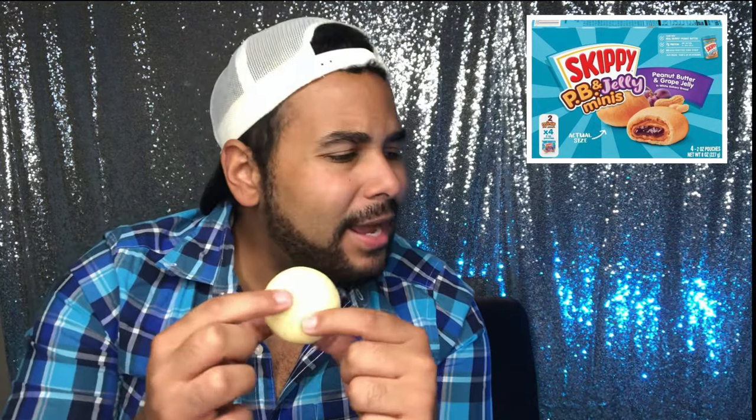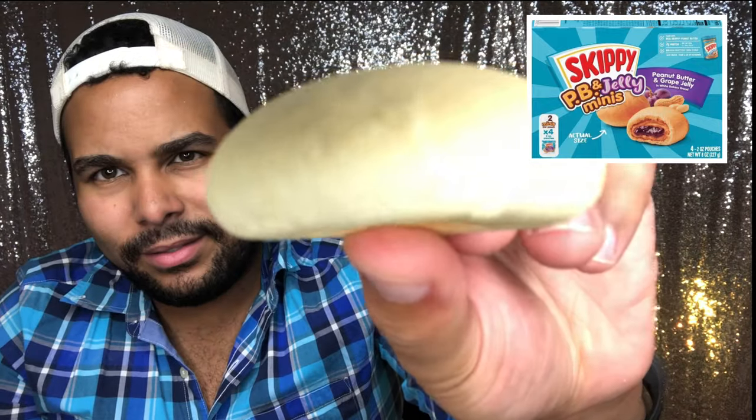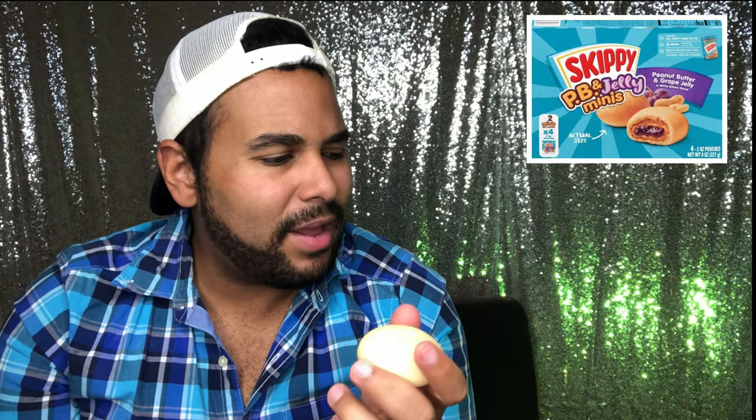Mmm, I can smell the peanut butter. It smells like Skippy. It kind of looks like a thawed-out — the bread looks raw. Look at it. But it kind of reminds me of like a pizza bagel or something.